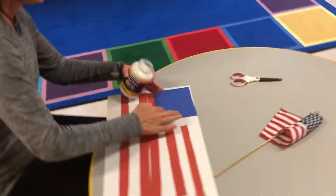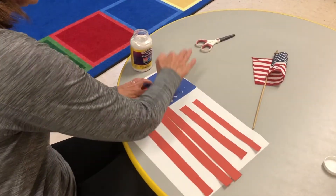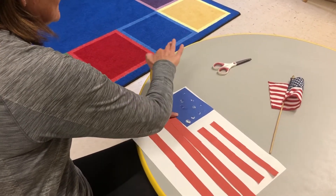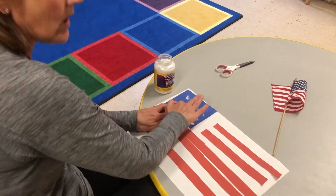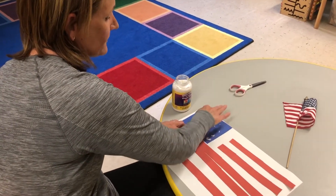One, two, three, four, five, six, seven, eight, nine, ten, eleven, twelve, thirteen, fourteen, fifteen, sixteen, seventeen, eighteen, nineteen — and all the way up to 50. So we're going to have 50 stars.